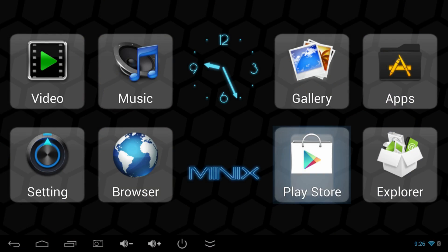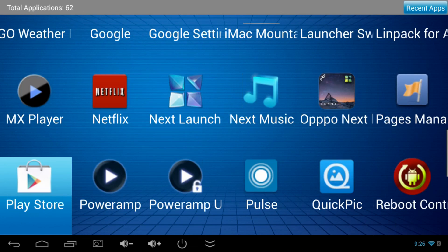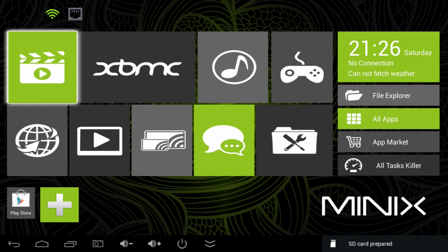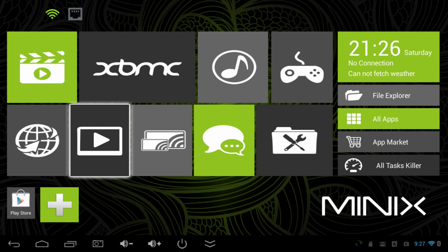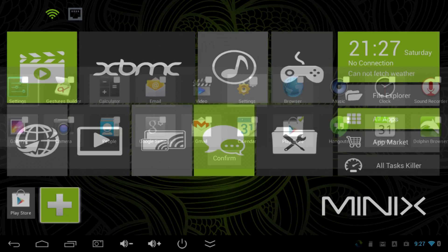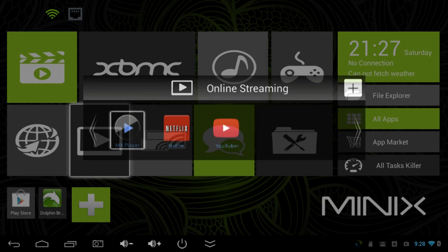Now let's take a look at the software. The included launcher is made for the IR remote control to toggle around, and you can also toggle around in video apps made for remote controls. I also installed Minix's new custom launcher, which is also made for remote controls. You can customize each category by adding your own apps, and you can add apps right to the home screen. For example, adding a Dolphin web browser to the home screen is as simple as clicking it and it appears at the bottom.